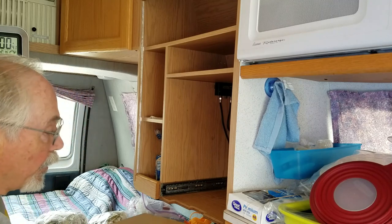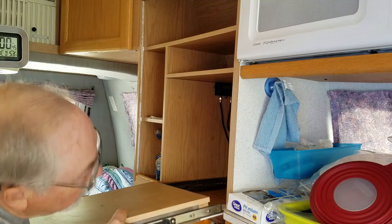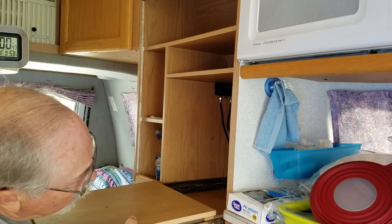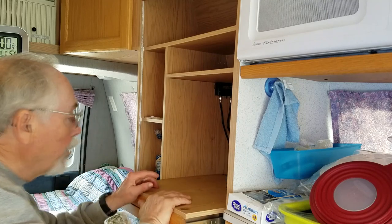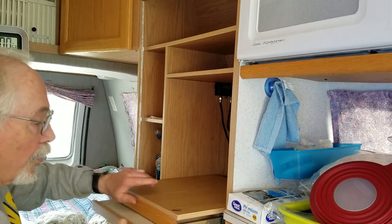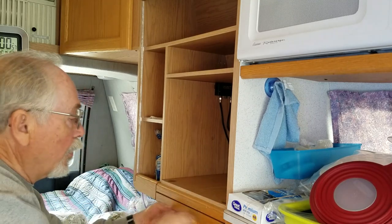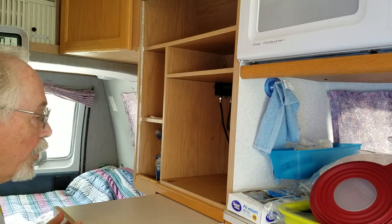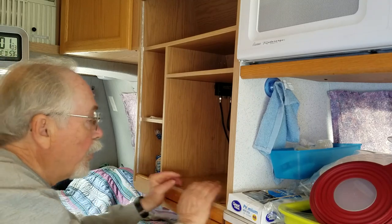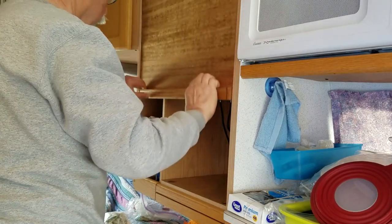Get the two screws back into the block on the left and you're ready to put the sliding door drawers back in at the bottom — just stick them in the slots and press until they go into place all the way to the back. Then pull the door back down into its closed position and enjoy your handiwork.